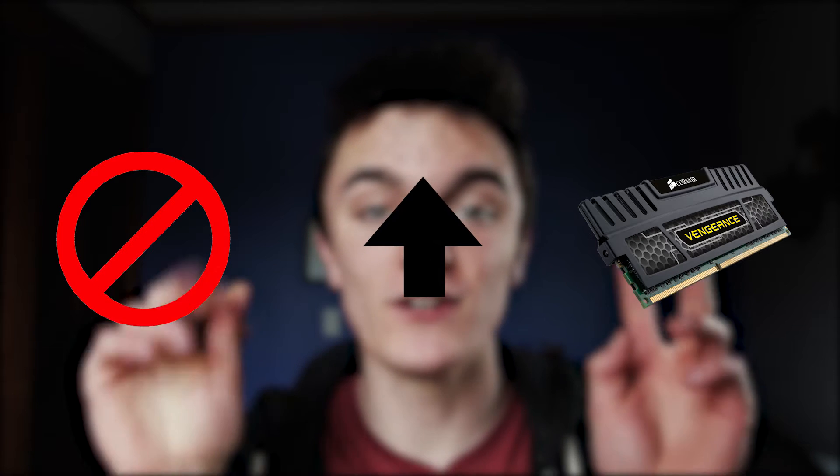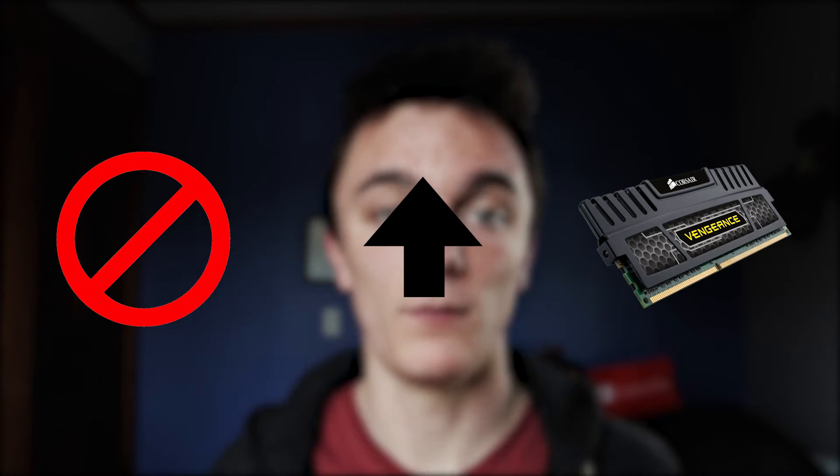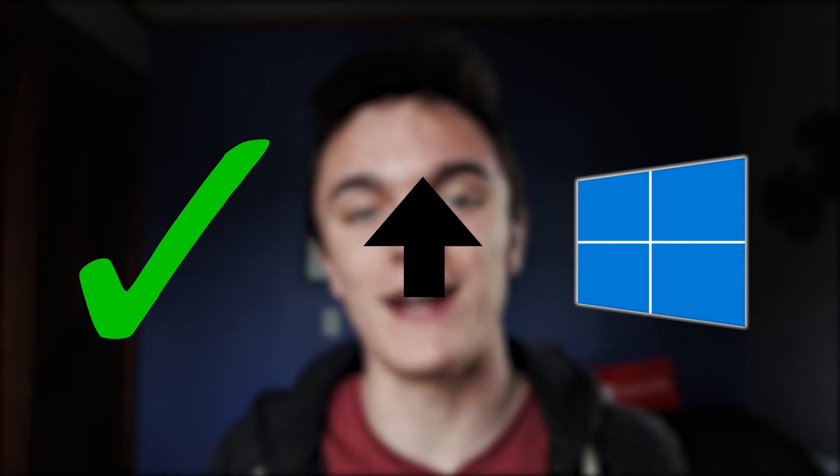So to the people coming from the old video, I need to say this real quick. This will not increase literal RAM on your computer. But what it will do is give your computer a dedicated space to dump system files to, so that if your computer lacks such space, it will give you a much-needed speed boost. Alright, that's it. Let's get back to the video.